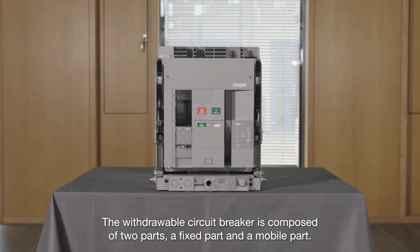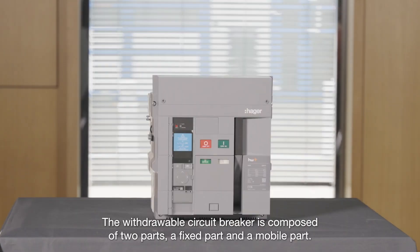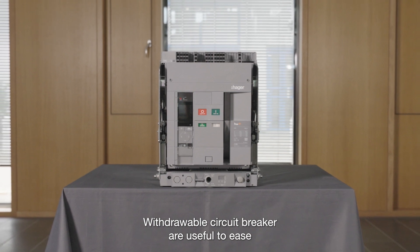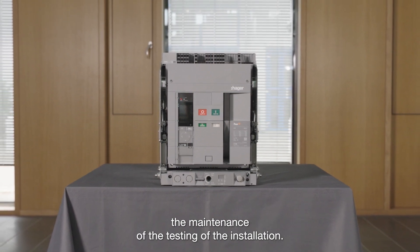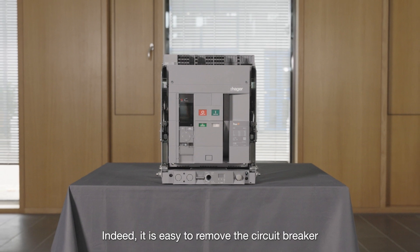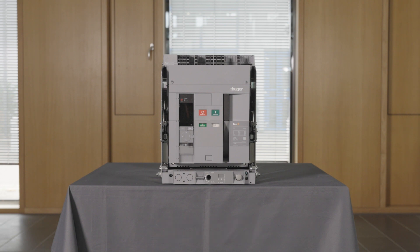The withdrawal circuit breaker is composed of two parts: a fixed part and a mobile part. Withdrawable circuit breakers are useful to ease the maintenance and testing of the installation. Indeed, it is easy to remove the circuit breaker from the enclosure without a specific tool. This system is also suitable for positive contact indication.